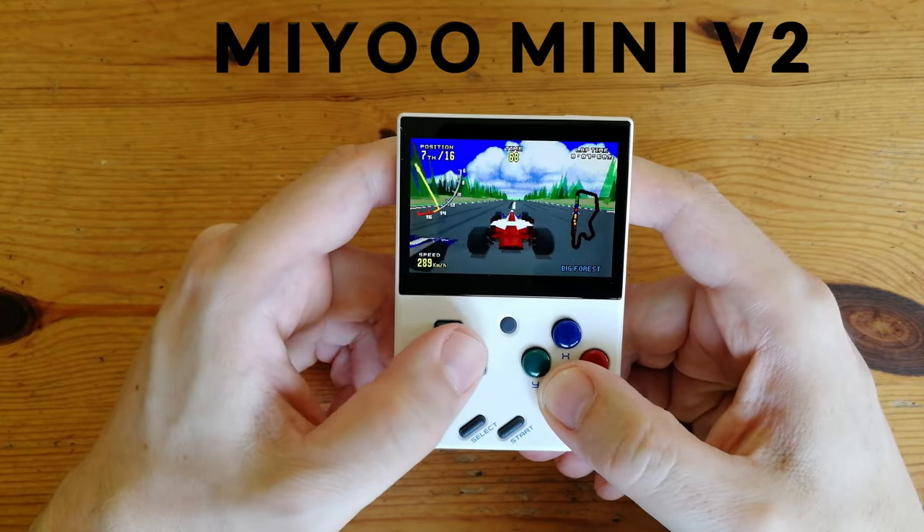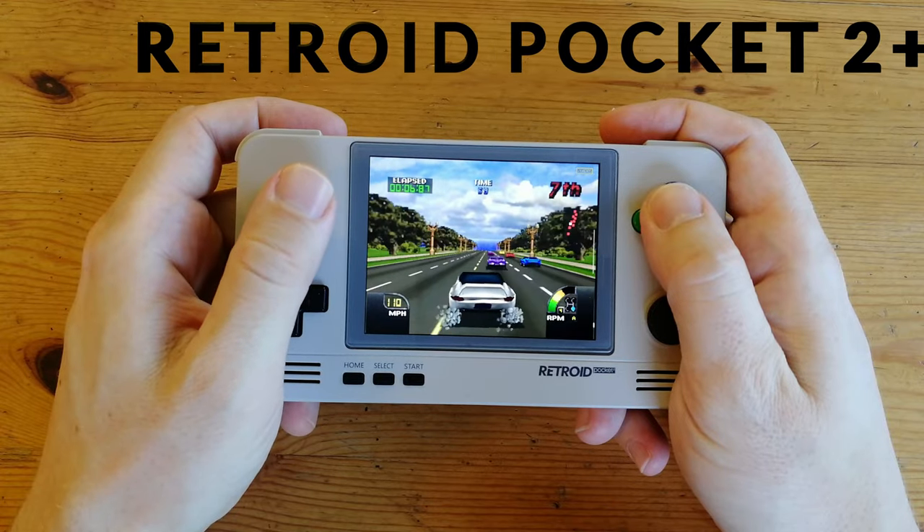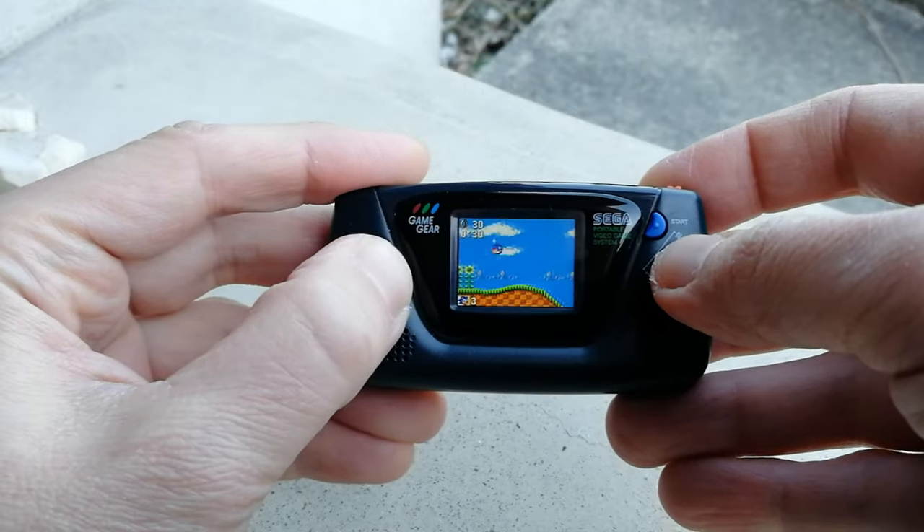In the past few months, we've checked out a few of these retro gaming handhelds, and it's a delight to see they're getting better over time. Although we can't say the same for the official products, we can say there's never been a better time to be a retro gamer.